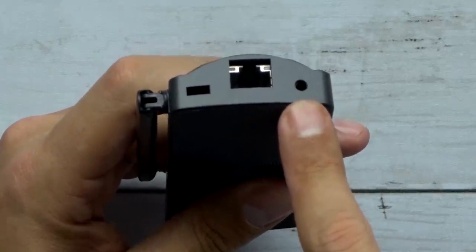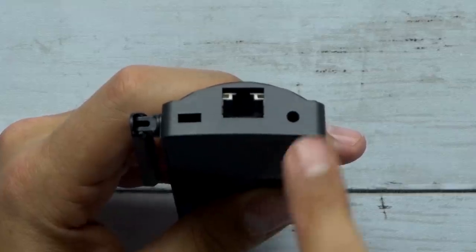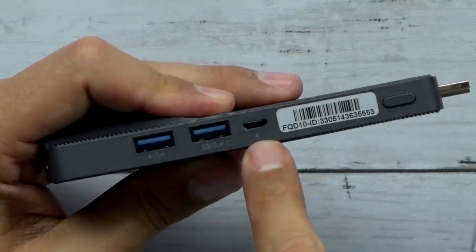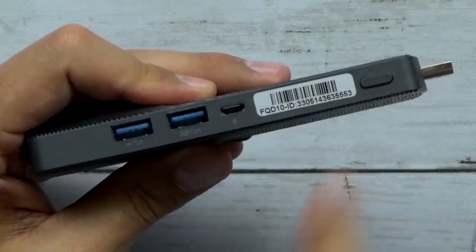You've got your Ethernet port, a 3.5-millimeter port for headphones, two USB 3.0 ports, a micro-SD port for charging, and then your power. And that's it — that's the whole thing. Let's plug this in.